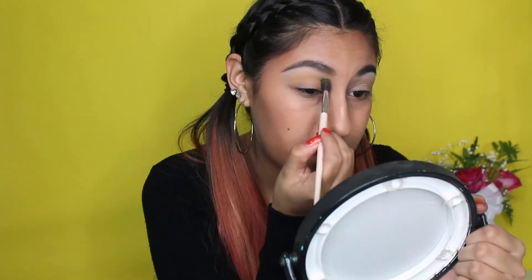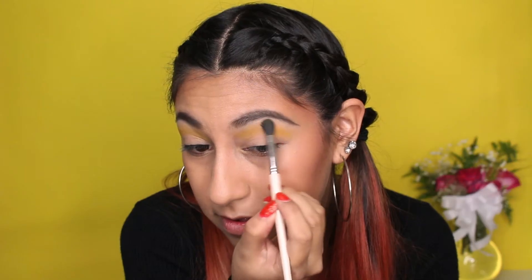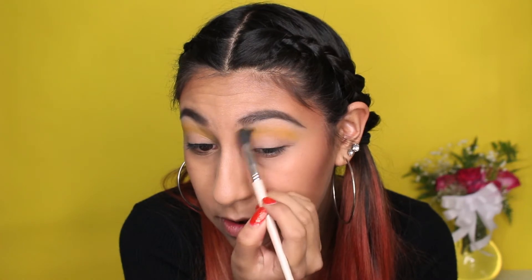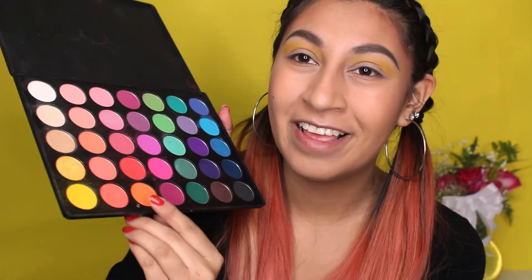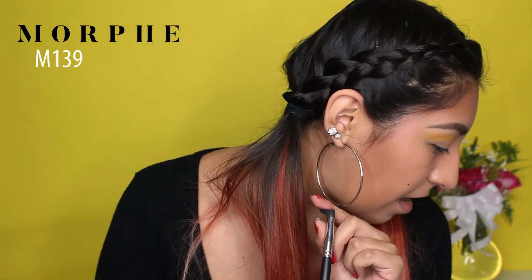I'm using this yellow color — it's super pretty and I've been really into yellow recently. We're going to put that right under the brow bone. I hope this yellow is really picking up on camera. Then we're going to go in with this orange in the crease area using the M139, which is only $3 — it's a crease brush with a sharp tip. We'll put that in the crease.